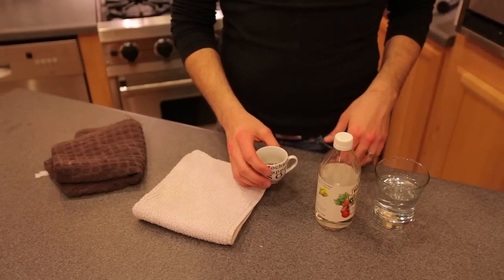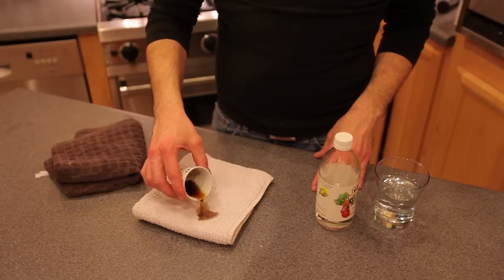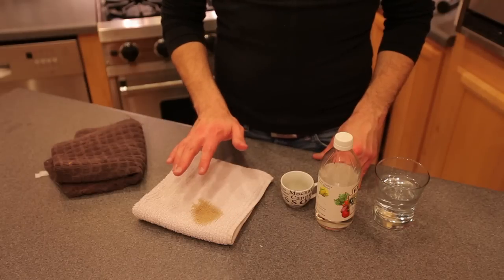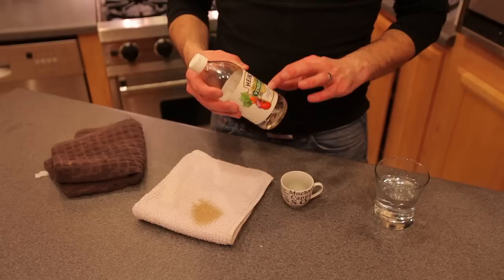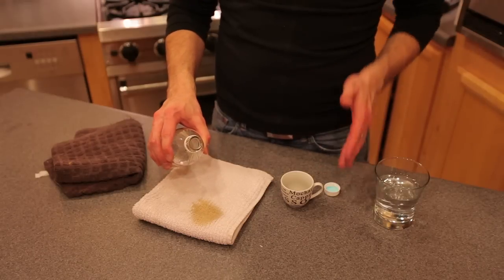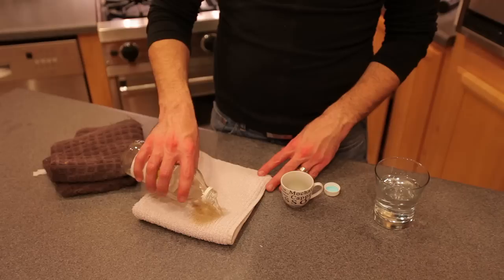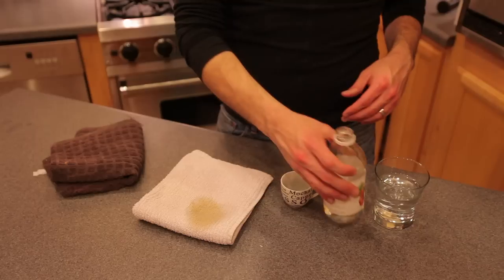So first what we're going to do is spill some coffee on this white fabric right here. So we have our coffee stain. What we're going to want to do next is take some white vinegar. White vinegar is an excellent choice because it's a natural product, it's non-toxic, it won't hurt your pets or your children. We're going to pour that and saturate the area with the white vinegar, and that's going to help to break up and loosen that stain.